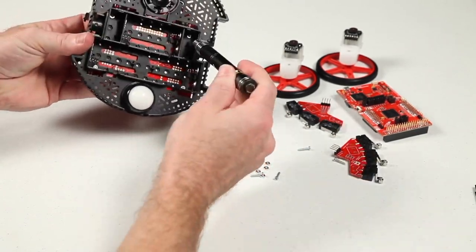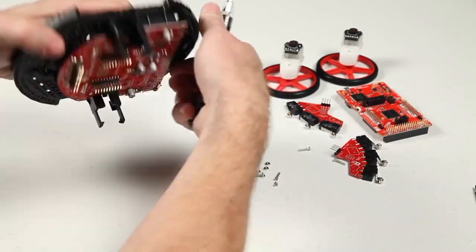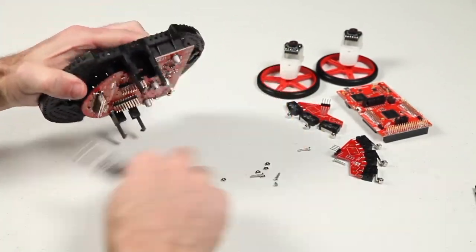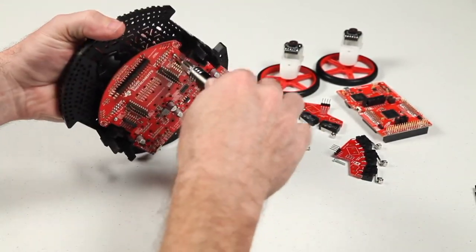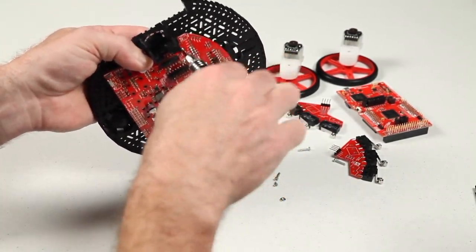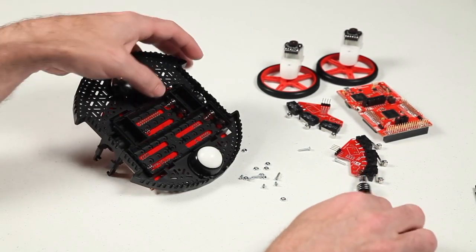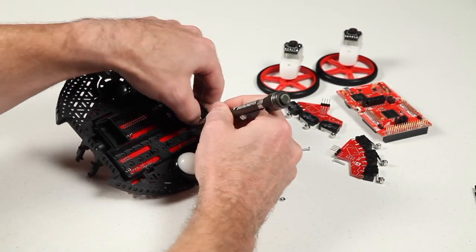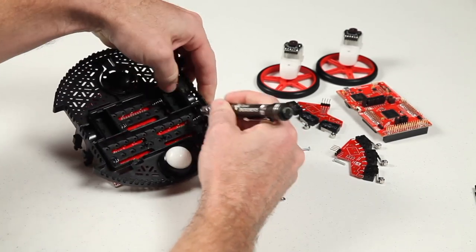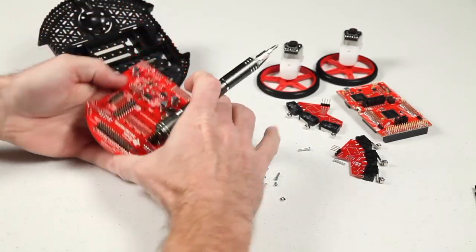Lastly, flip the robot over and open the battery compartment. You will need to remove the four bolts securing the chassis board onto the plastic chassis, while forcing the nut to stay within the plastic recess to keep it from spinning. Once the bolts have been removed, you will need to compress the two springs using the screwdriver, allowing them to pass through the openings in the plastic chassis.